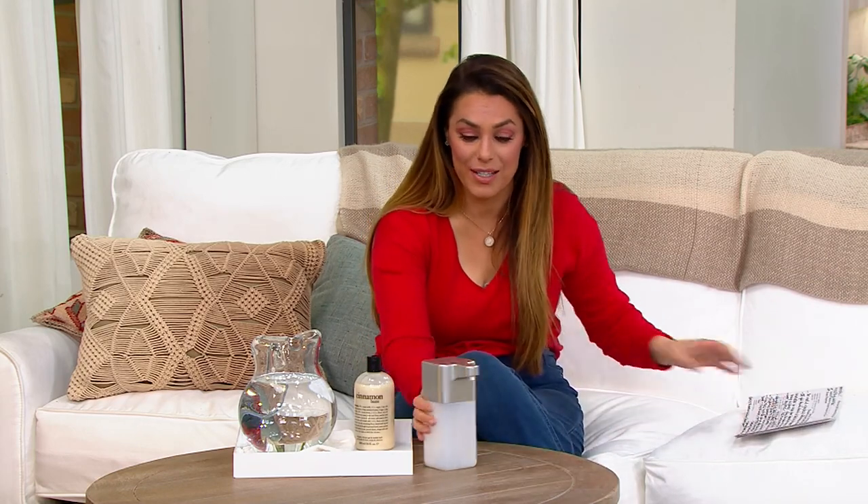Do you also like the foamy soap that you buy at the store? Well now, this is going to create foam with any soap — any dish soap or any hand soap that you love. It's going to turn it into foamy soap. So now you don't have to pay extra for the foamy soap, because this is what it's going to do for you.